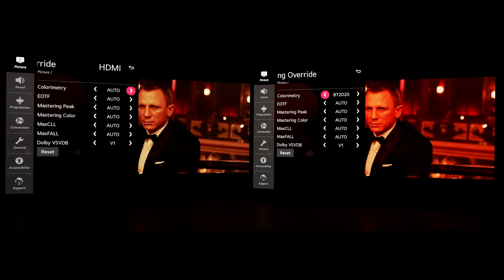If we go back to auto, you can see that his face returns to as normal as it can look under this sort of lighting and the background looks more balanced. And again, the BT 2020 is definitely deviating from the creator's intent.